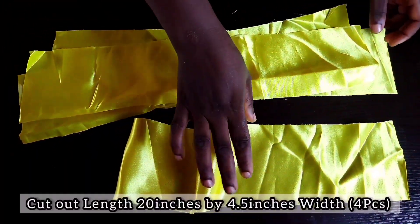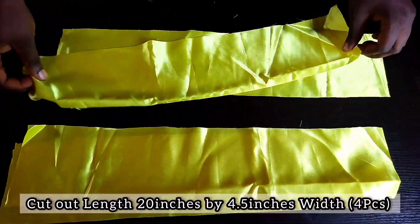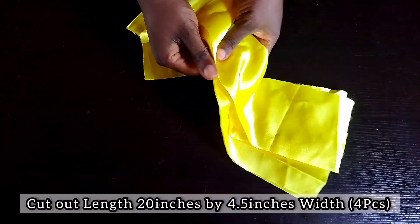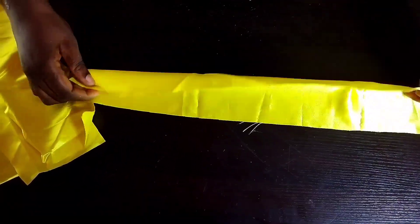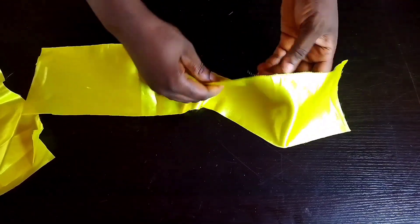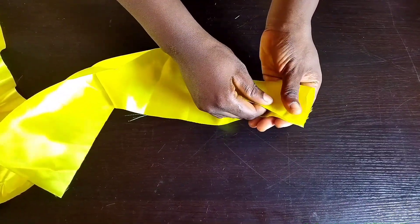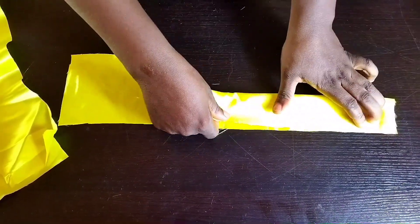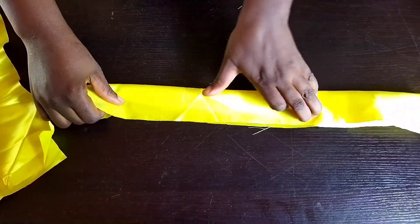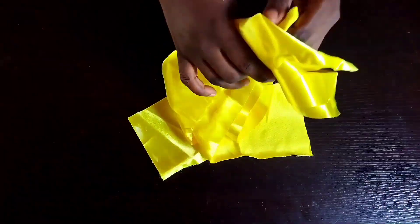The next material to cut out is 20 inches length by 4.5 inches width — that is four pieces. This material will be used for the design. While folding and sewing, please fold with the right side inside while the wrong side faces you, then sew the edge as I'm showing you now.